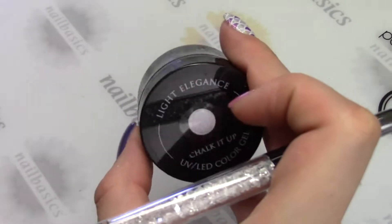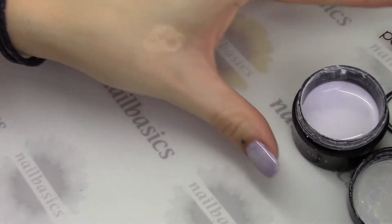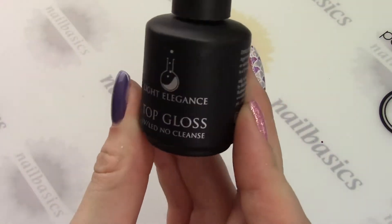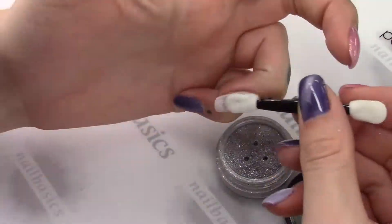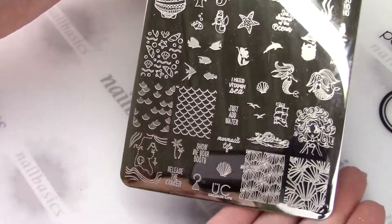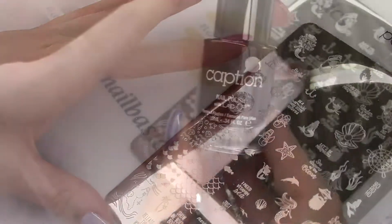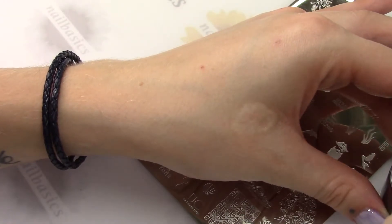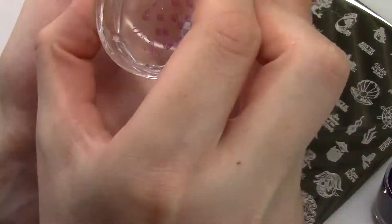For my stamped nail, I'm putting Chalk It Up down and doing my Holographic Chrome. That's using the Light Elegance Top Gloss, giving it a 20-second cure, then taking my eyeshadow applicator and rubbing on my Silver Holographic Chrome. Then I'm going to take the Mermaid Life plate from Uber Chic and use the double stamp. I'm using All Right All Right from Caption — one of their Lucent's colors — so since I've done my Holographic Chrome, this Lucent will be slightly holographic as well since they're kind of see-through.